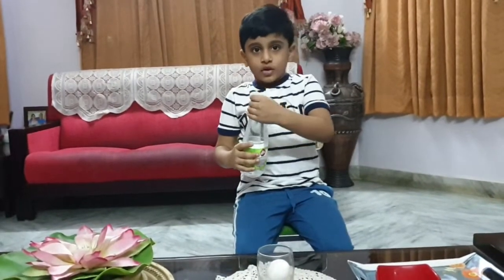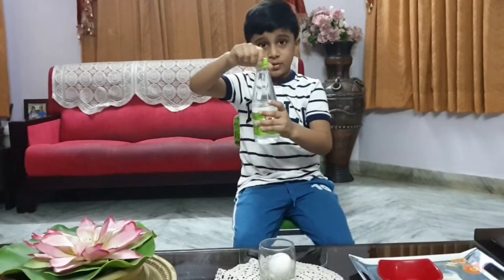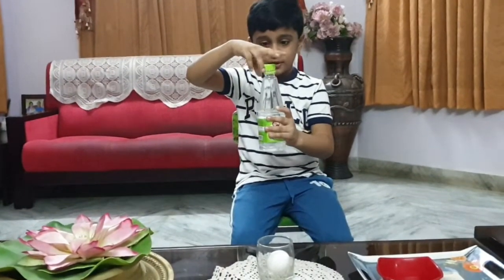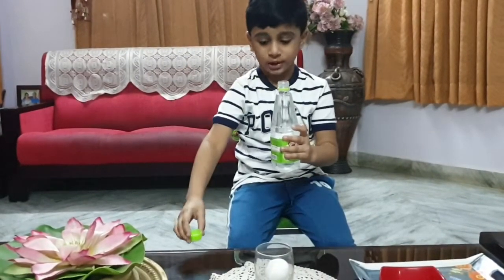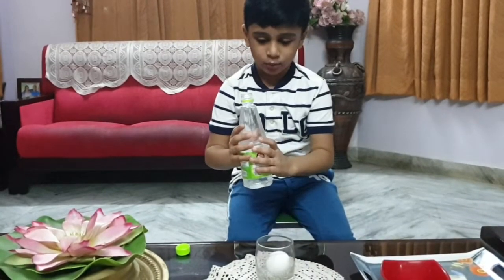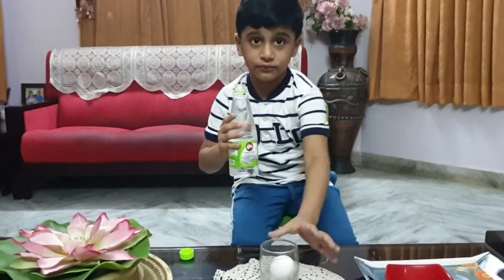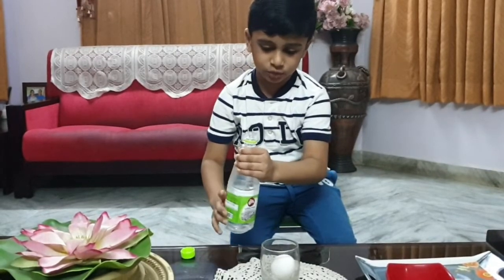Can I pour it now? So we are going to pour the vinegar. This will be very fun, I'm telling you, very fun. I'm so scared I'm going to drop it. So I'm going to do it full. We need to be full and covered.